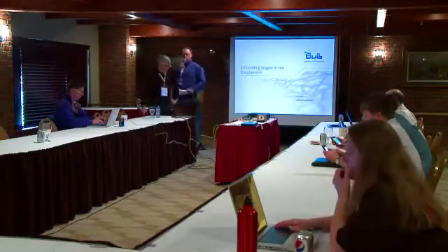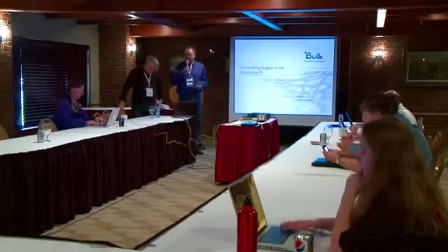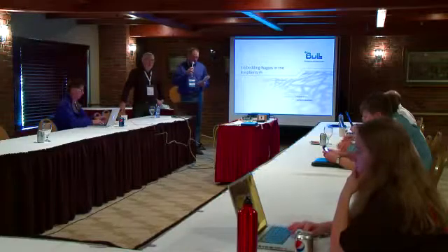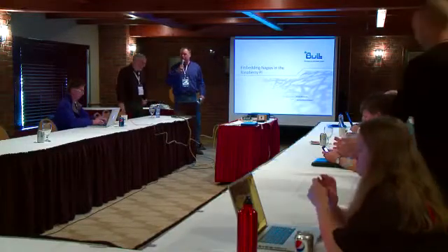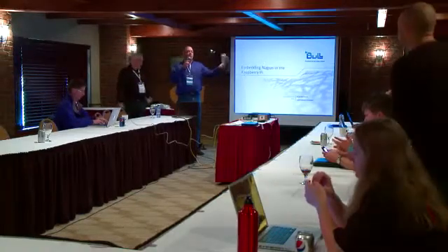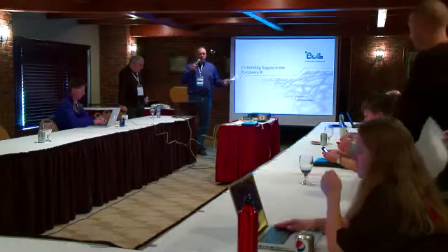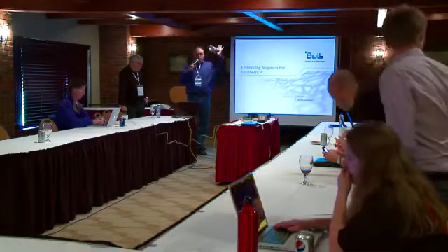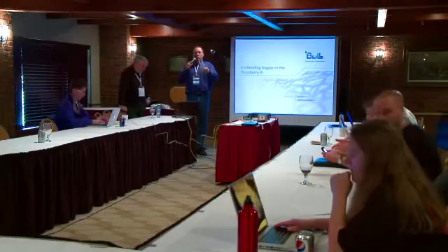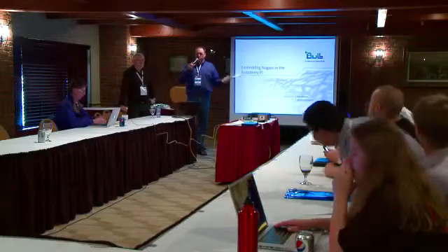Welcome, ladies and gentlemen. This is our final session of the day, and we've saved the best for last. This is 'Experiences with Embedding Nagios on Raspberry Pi.' For those just coming in, we'll do a Q&A when we're done. It works best if you raise your hand and I'll run over with the microphone, because everything is being recorded and we want to get both the question and the answer.